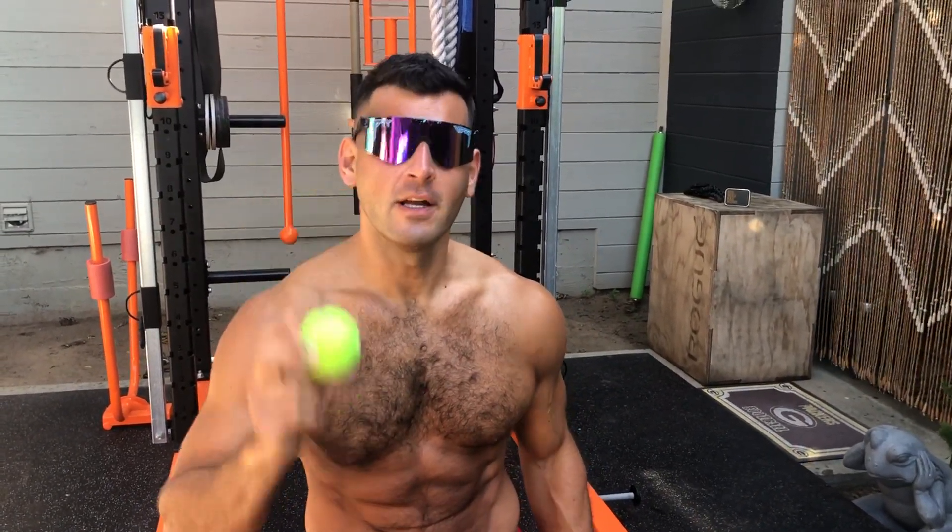Yo, BJ Goudreau with The Daily BJ, and I want you to try this awesome 3-minute starter as a built-in warm-up to your workouts.